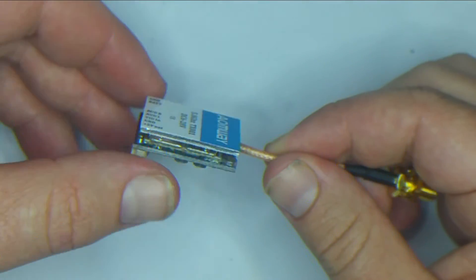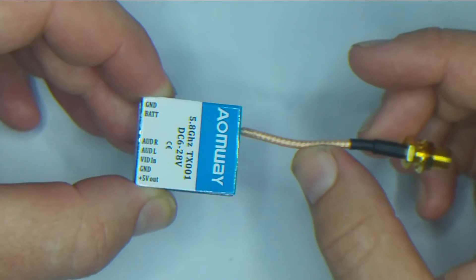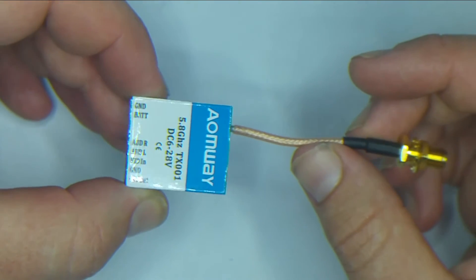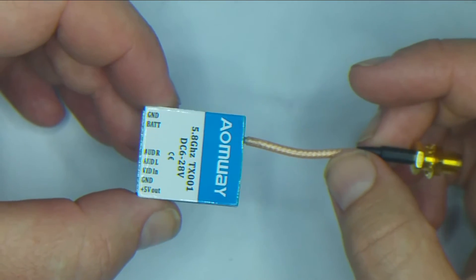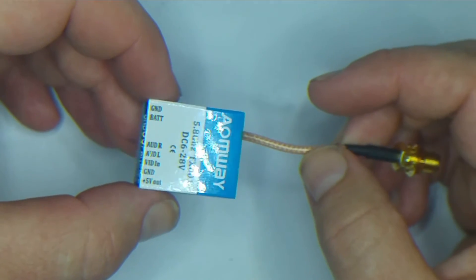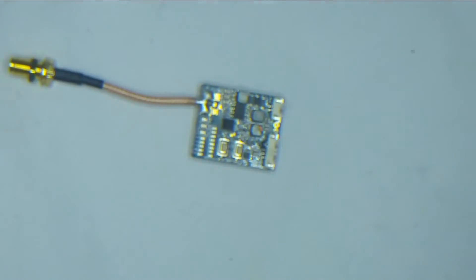One of the things I'm going to be doing is a side-by-side range performance comparison against a TBS Unify. I hope that the TBS Unify beats this one, because these are about half the price.